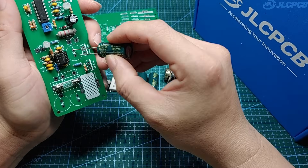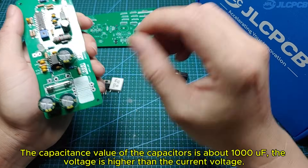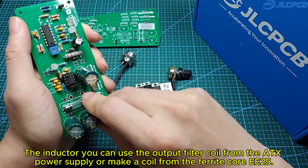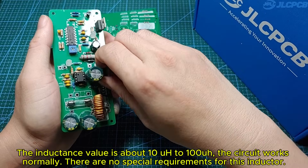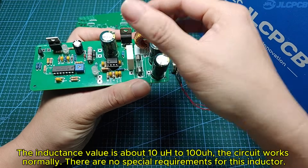This is the circuit after I soldered some basic components such as resistors and capacitors. The capacitance value of the capacitors is about 1000 µF, rated for a voltage higher than the operating voltage. For the inductor, you can use the output filter coil from an ATX power supply, or make a coil from a ferrite core E25. The inductance value is about 10 µH to 100 µH. The circuit works normally — there are no special requirements for this inductor.